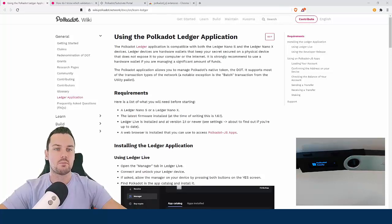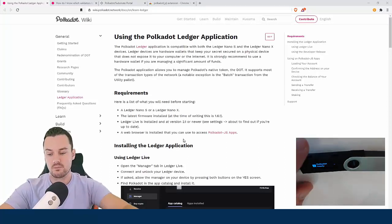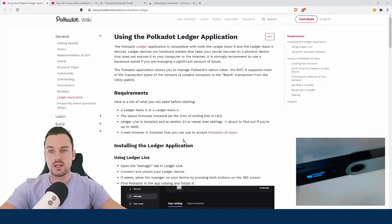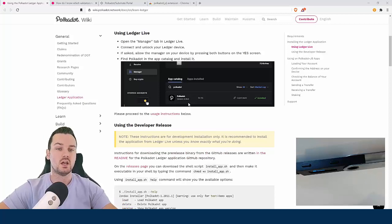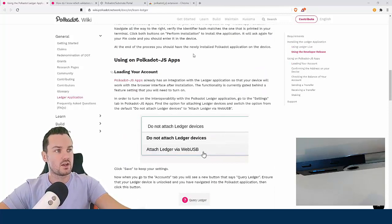First you have to have the Polkadot app on your device — you can see I already have that on the Ledger. You want to install the Polkadot app, and if you remove apps on the device it is no problem — this does not impact the keys. The keys always remain on the device, so if you remove an app and need to access those coins later, you can always put the app back on and it will be the exact same addresses and keys.